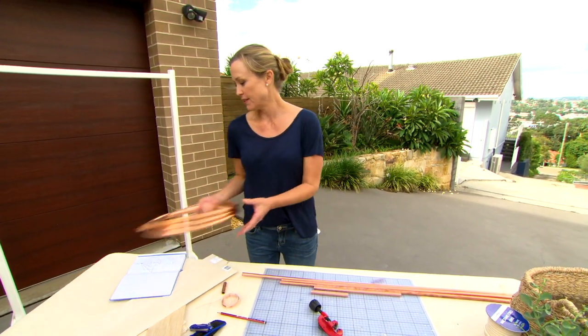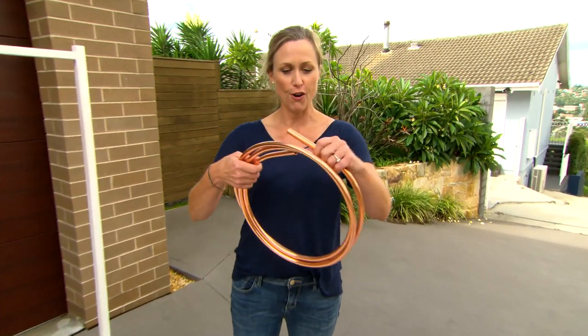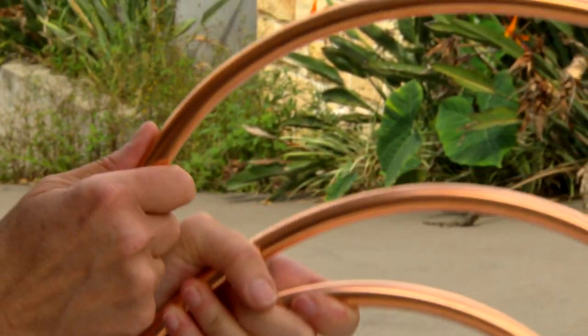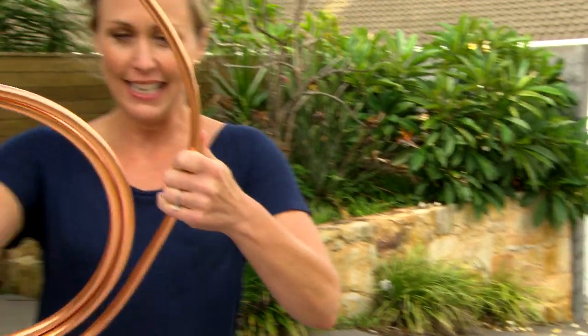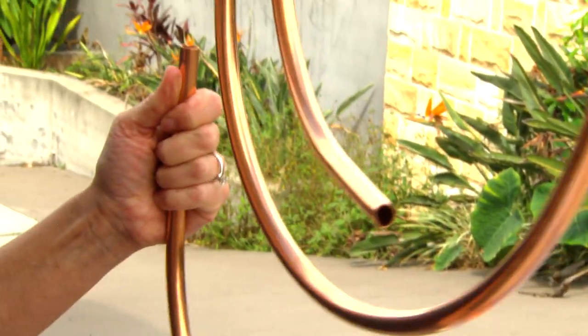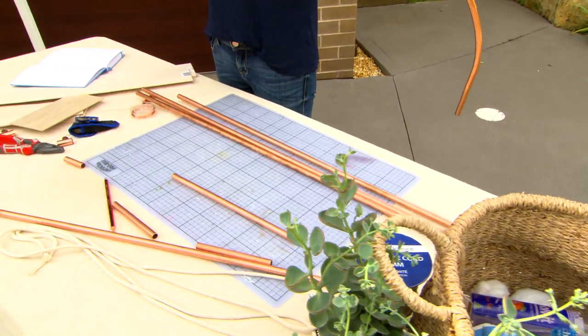Now I want to add a bit of curve to this design. It's going to give me that semi-circular shape. You can buy copper pipe on the roll — this is about 20 bucks for the roll. It's so much fun because you only need to very gently tease it open and you can see all these great shapes. And once you've got the shape that you want, you can use your pipe cutter just to dock it down to length.